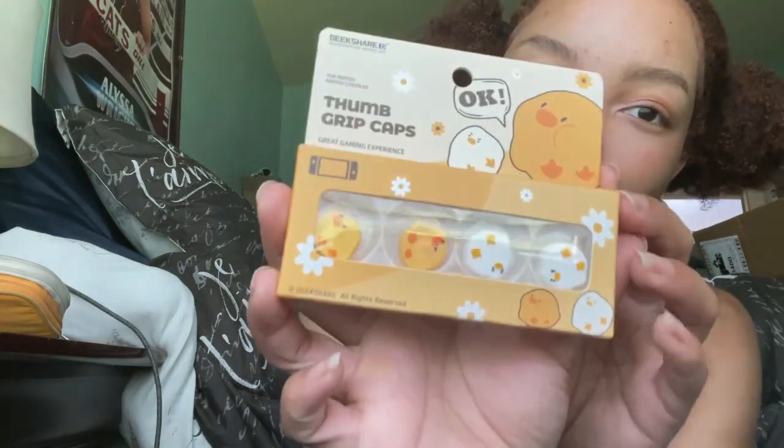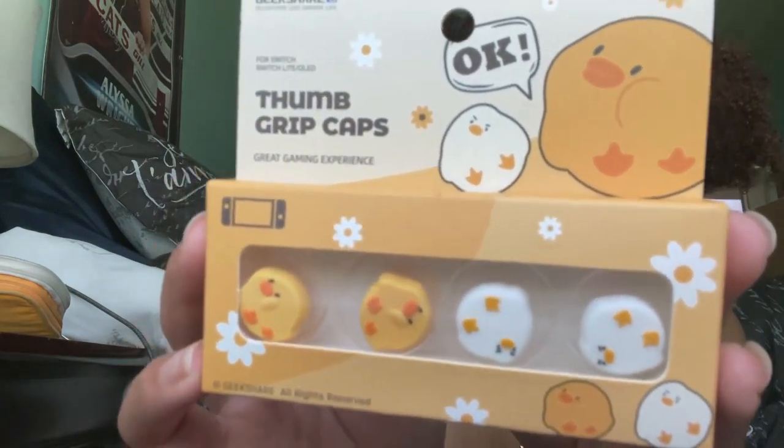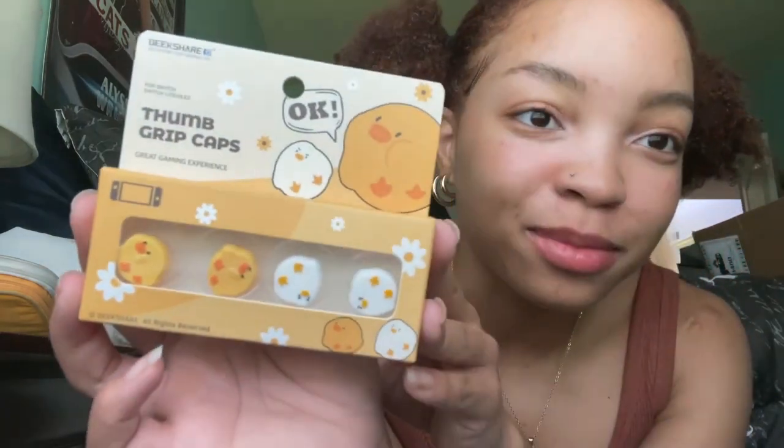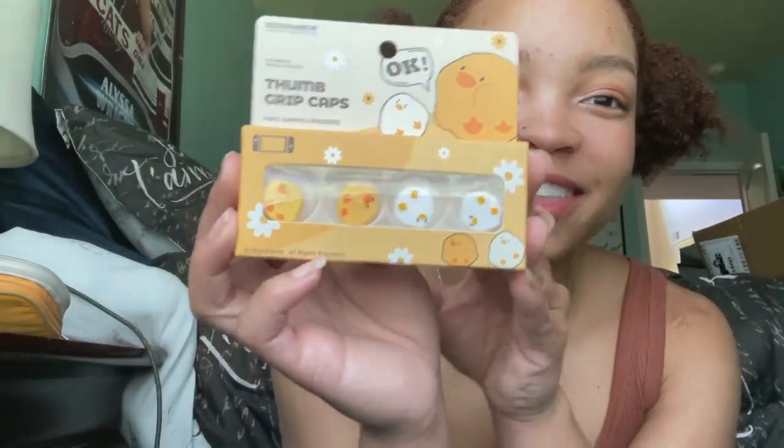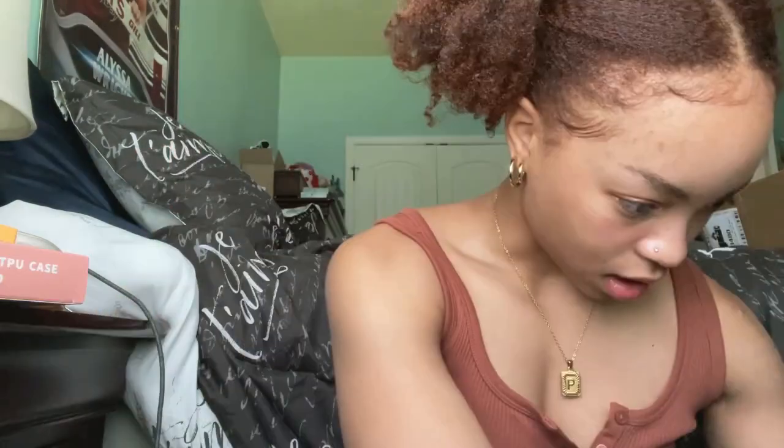I got these little thumb grip caps to go on my Switch, and they're like squishy ducks — because you're going to be squishing them while using the joystick, which is cool. I also got a case with ramen on it, also for my Switch.